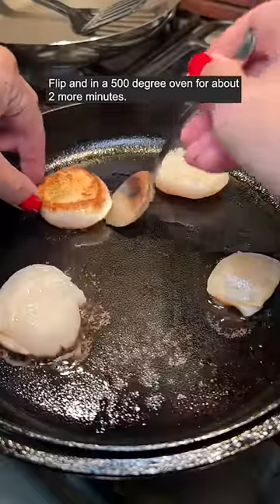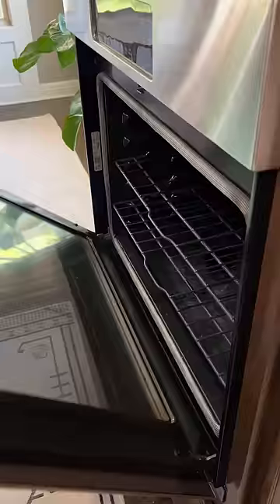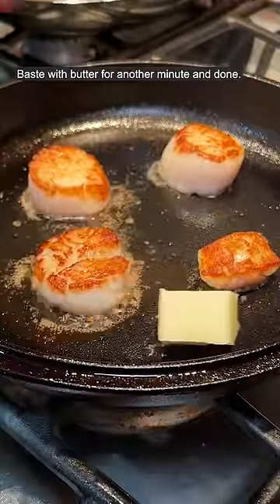Flip and in a 500 degree oven for about 2 more minutes. Baste with butter for another minute and done.